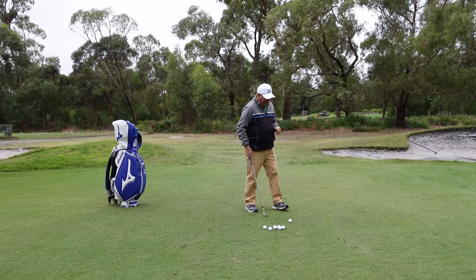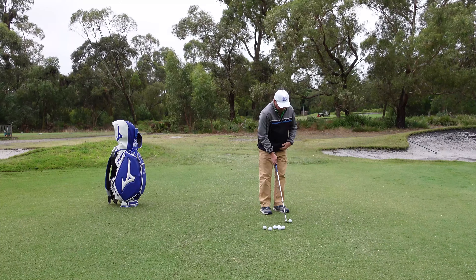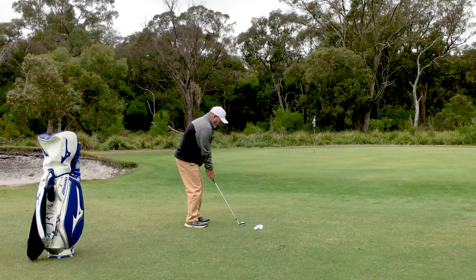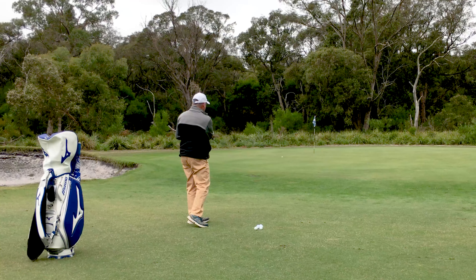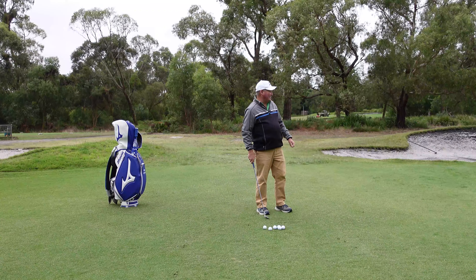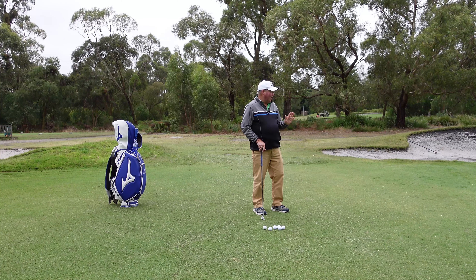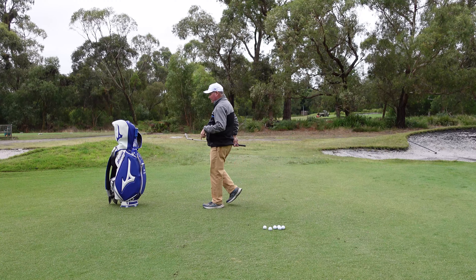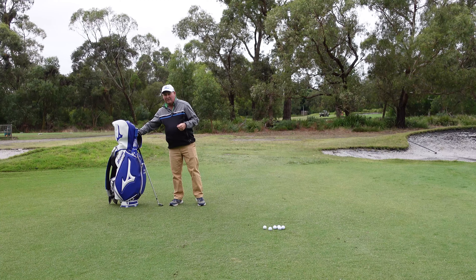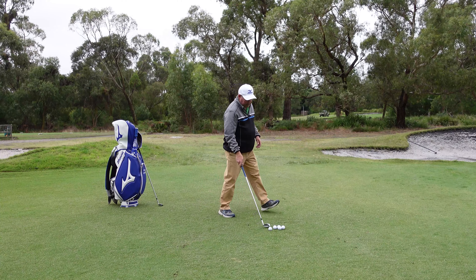So we'll start with this one. I've given that a little bit of elevation. Didn't run out that much. Probably not happy with that shot, but it's a shot. I would then hit another shot, but the rule is we can't play the same shot twice, so I now have to hit a different club. What I'm going to do now is use my gap wedge.